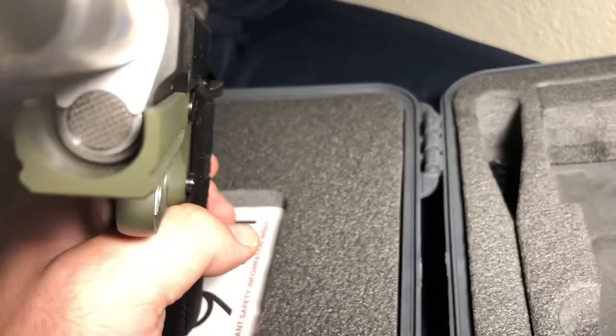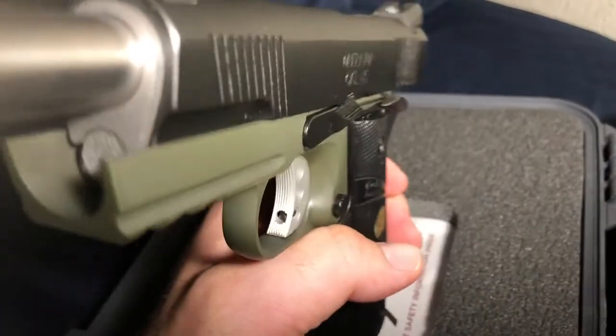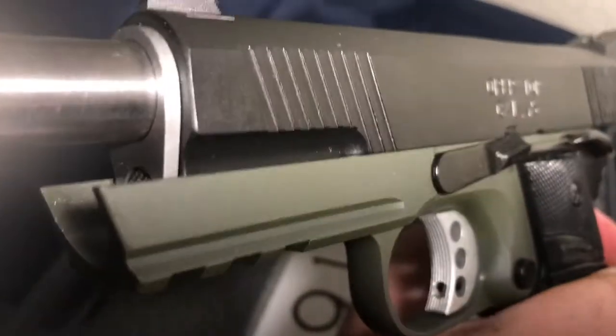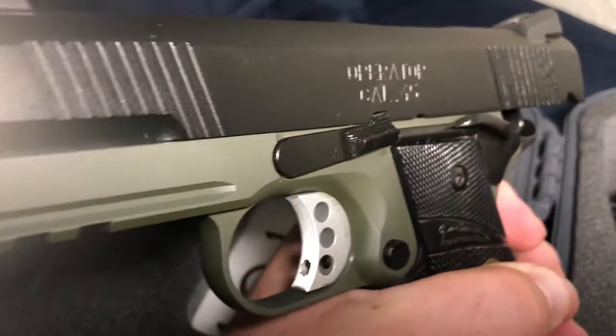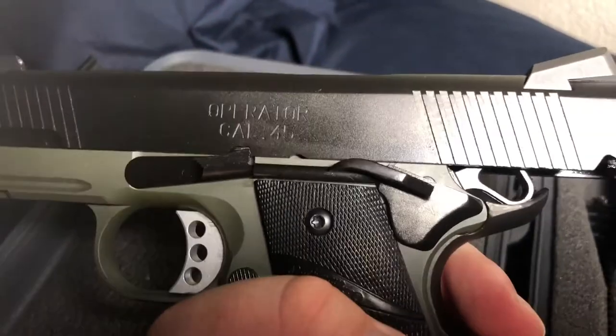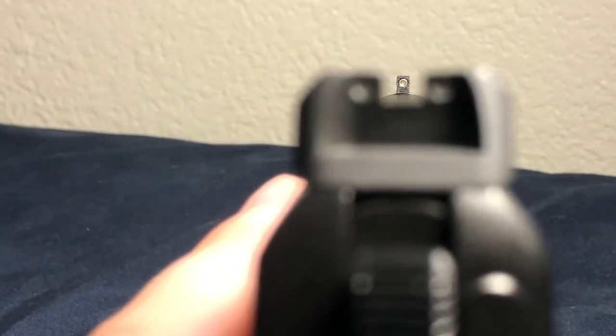The gun comes equipped with a match-grade barrel and GI guide rod, ambidextrous safety, skeletonized trigger and hammer, and a rail for mounting a light or laser. Also included with this pistol are Trijicon night sights that work very well — they're accurate during the day and light up very nicely at night.